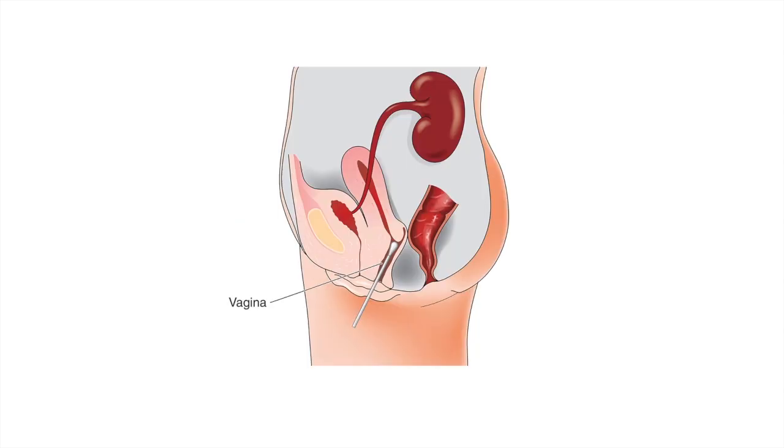For the female patient, you use the swab and insert it into the vaginal opening — it's the same procedure. You use the swab to dislodge the epithelial cells inside the vaginal tract. For both males and females, you have to be very careful that you don't hit any external surfaces when you take it out, so that you don't contaminate the specimen.